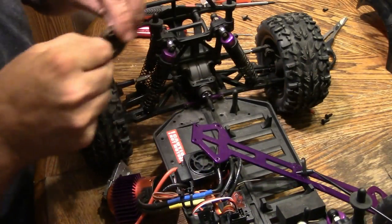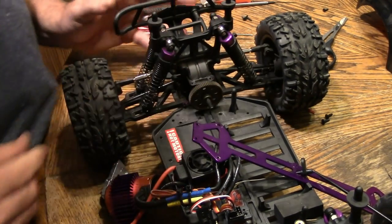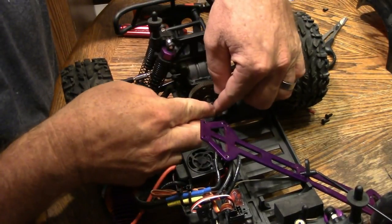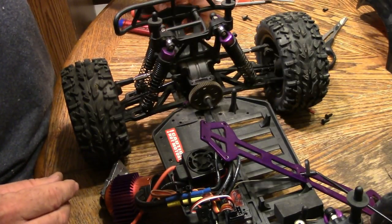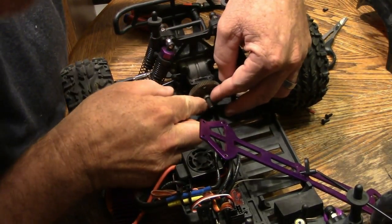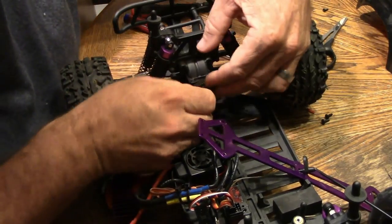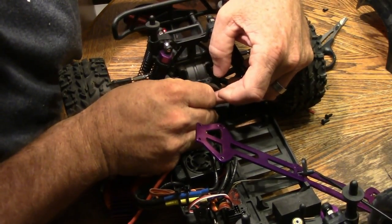Get this new spur gear on here — it just pops on like that. I'm sorry, there were actually four washers on this, not three. Basically they're used as shims to go between the C-clip and the gear. Now it looks like we're only going to put three washers back on — there's no room for the fourth one. I guess this gear is a little bit thicker. So if you use this metal spur gear, you're going to put three washers back on.